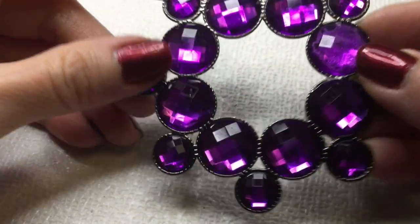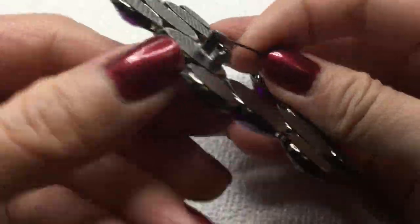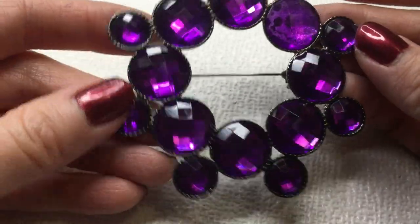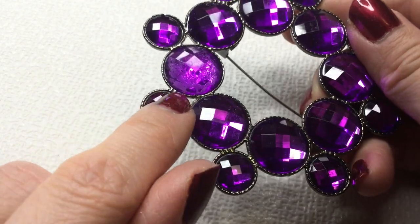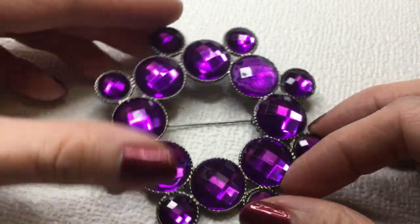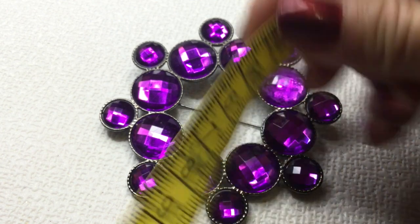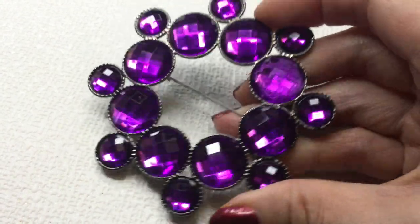Next we have a giant brooch. This looks like it could be from the 80s — it has a clasp like so. The back is gunmetal and the front has these faceted acrylic cabs. The back has some glue residue but it's not really obvious when you have it on because it's so shiny. That's really beautiful — it's a statement pin. This one is about three inches. If anybody wants this, this will be five dollars as well.